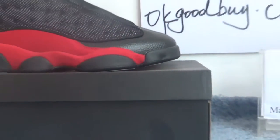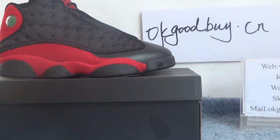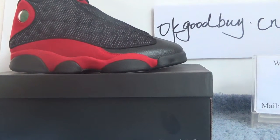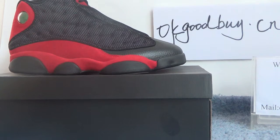Today I will show you the authentic Air Jordan 13 Bred. You can see the truth — the black color with the little red color, very beautiful.